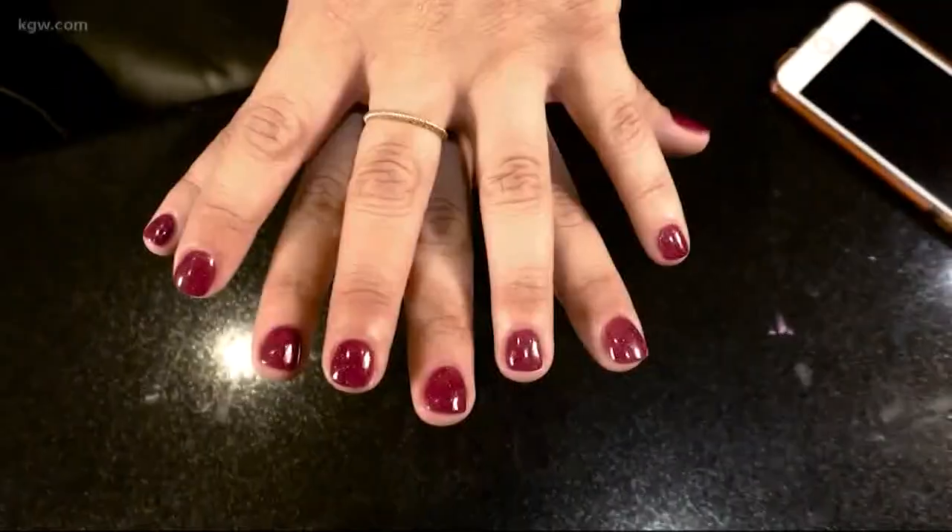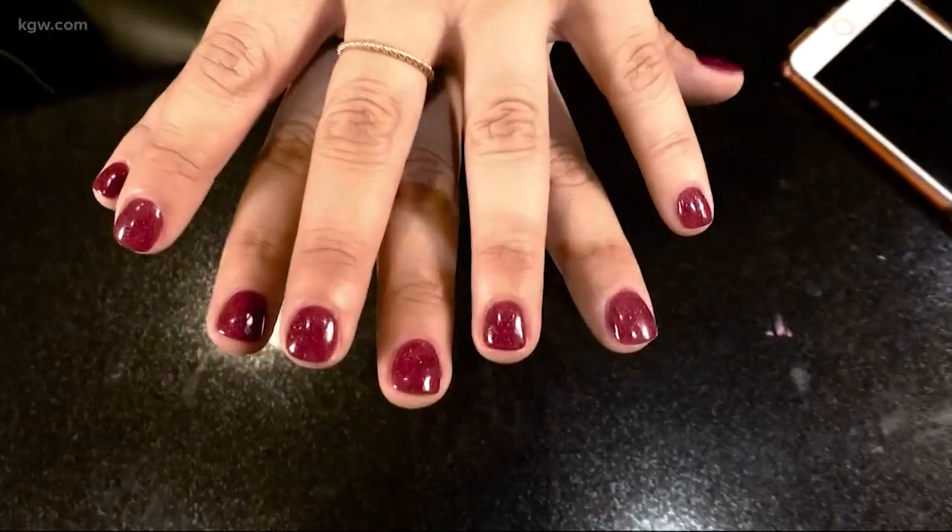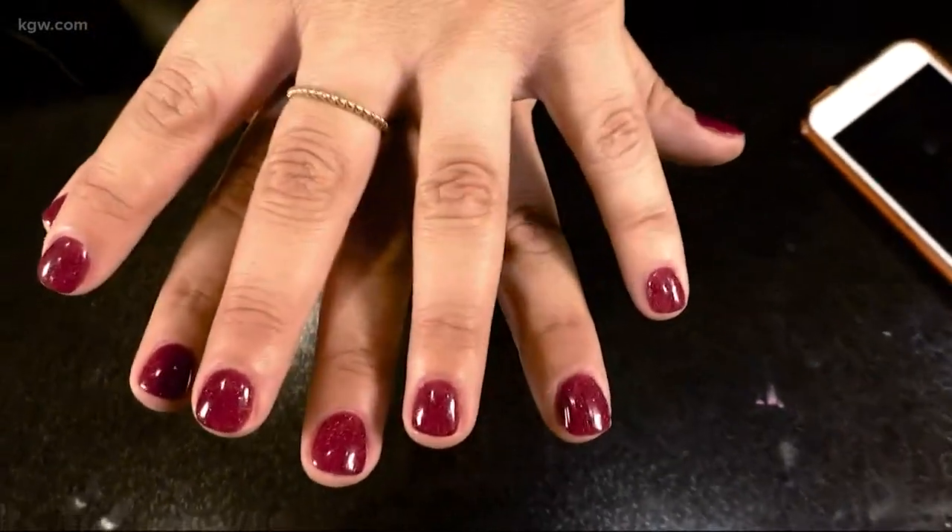After the sealant, Melissa likes her shiny new mani, but can't imagine it can last for weeks. In the next week, she's going to put her hands through the ringer — go home and do laundry, clean the bathroom, do dishes and stuff — and she's not going to hold back.